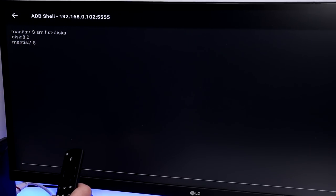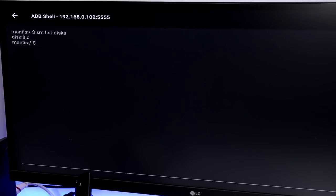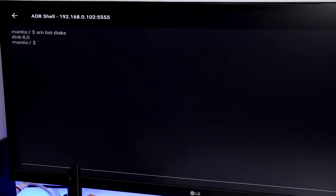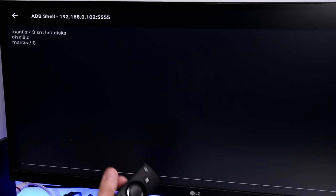You can enter commands with the standard Fire Stick remote, but it's much easier with a Bluetooth keyboard. Type in sm list-disks and run it. The result identifies one disk available for use as internal storage — in my case the disk ID is 8,0. This ID is very important because the next command will format that drive, and you must use the correct disk ID. Different devices may return a different ID.